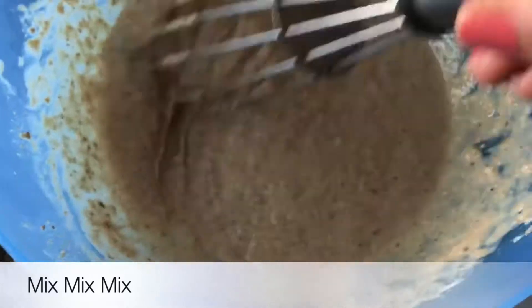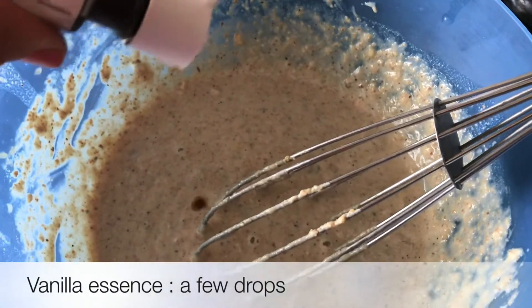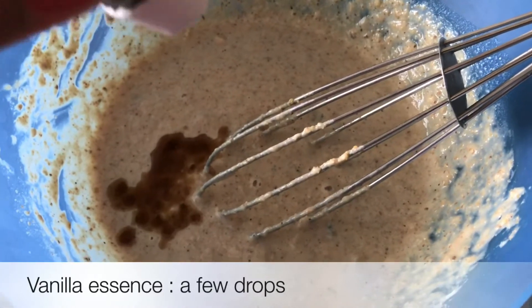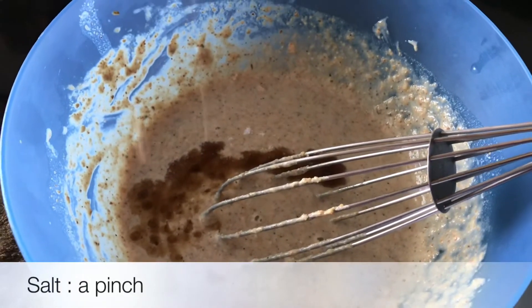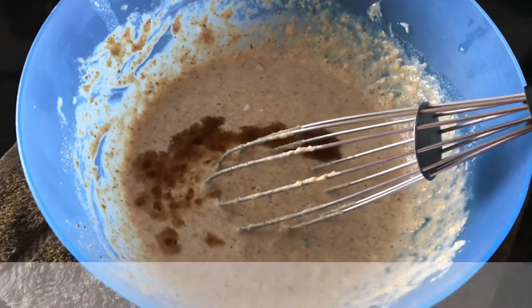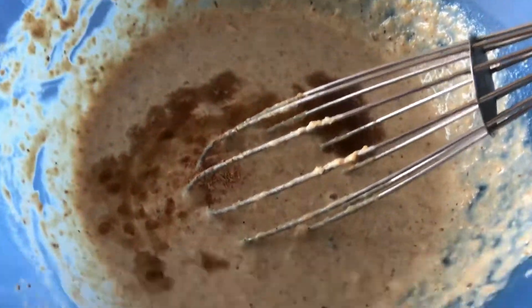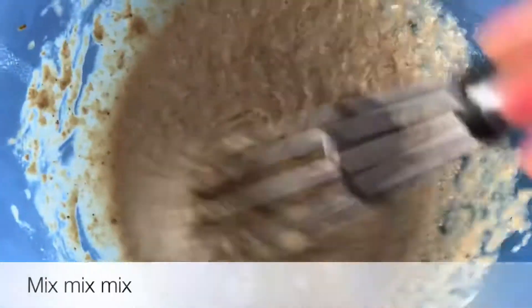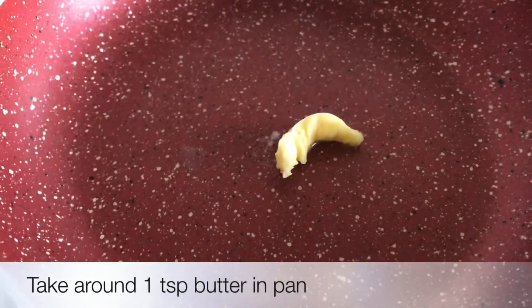After mixing, we add our most favorite ingredient — vanilla essence — just a few drops. Then add one pinch of vinegar, around 1/4 teaspoon of cinnamon powder, and 1/4 teaspoon of ginger powder. We will also add a good ripe banana and dalchini powder. Just imagine, it's very flavorful and extremely healthy.